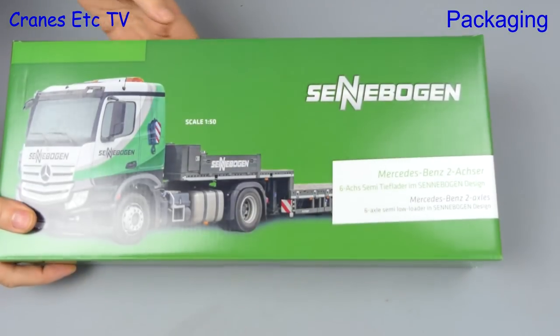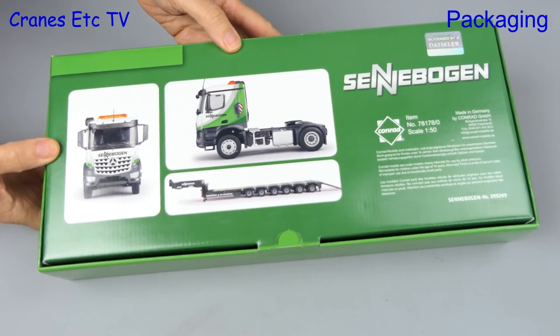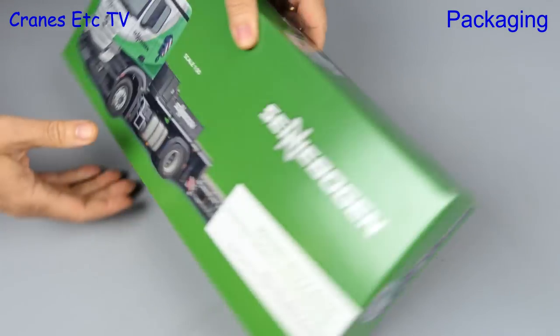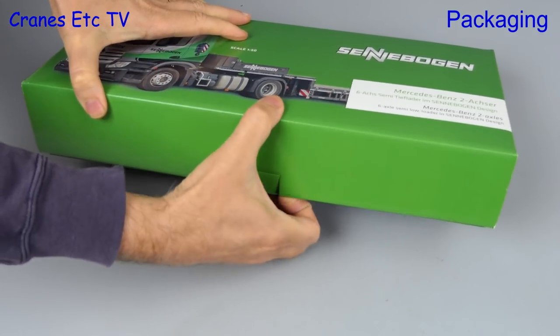This model by Conrad represents a truck used by Sennebogen to transport its machines to customers. The real truck shown on the box is a Mercedes-Benz Actros with a Moistburger trailer, and the model is a compromise because it's a Mercedes-Benz Arocs with a Goldhofer trailer.